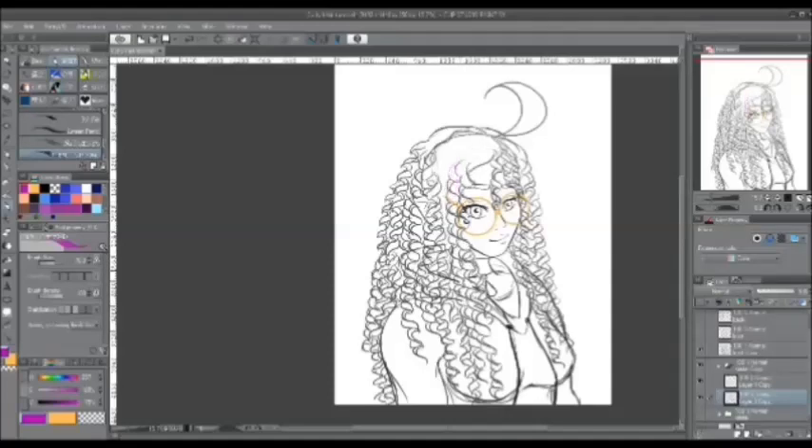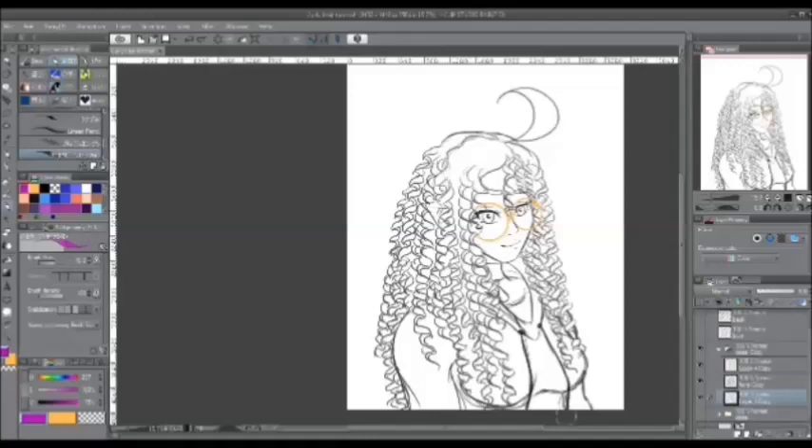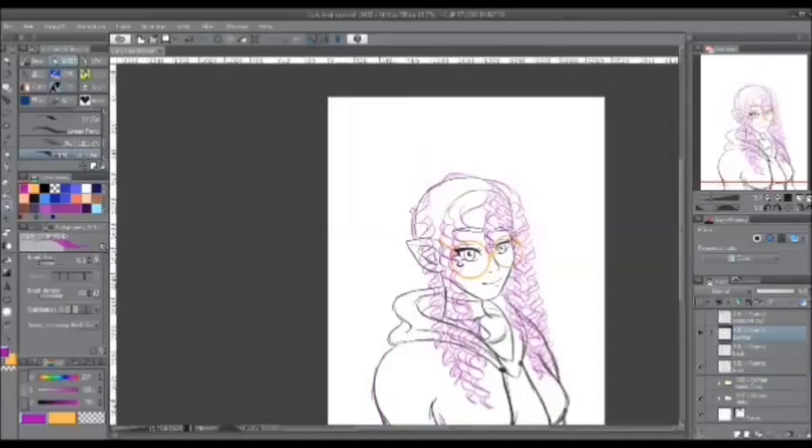We're going to go on with consistency around the scalp. Of course, no one can really draw all of those ringlets, including those behind the first layer at the front. When you draw a curl, it is optional, but you can leave some open space in between to show the length.